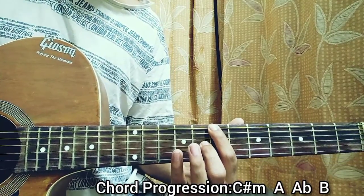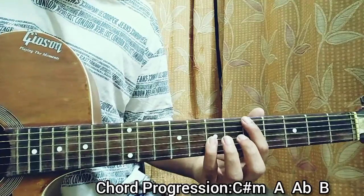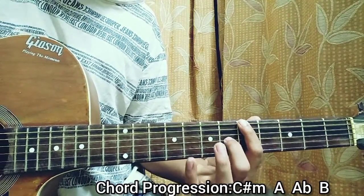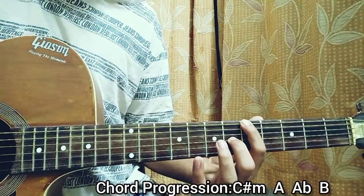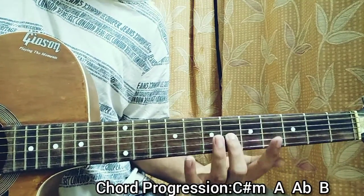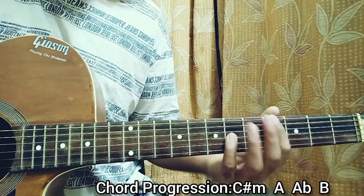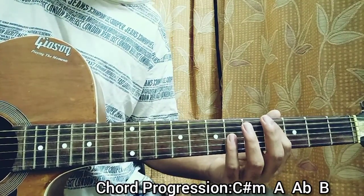And then you come over here, which is A — that's 5 on the E string and 6 on the G string. Plug them together, and you just extend your index and play the 4th fret on the E together with that G string 6th fret, or you can just change your fingers completely.